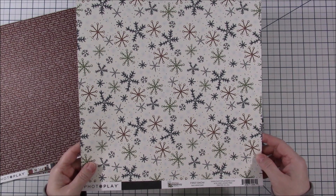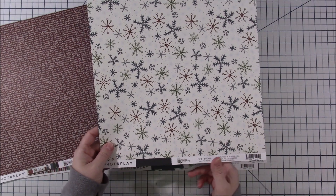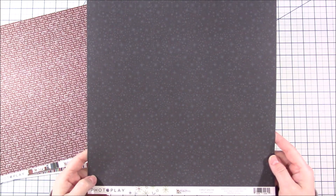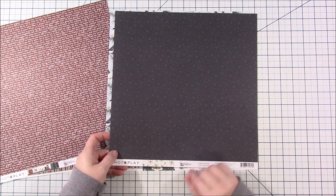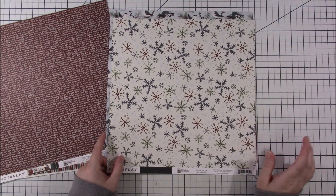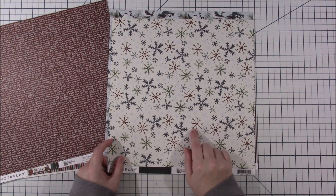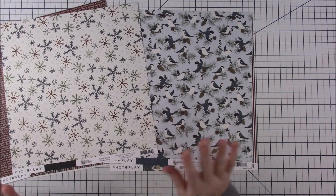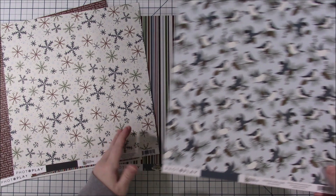This next one is called 'First Snow,' and I just love those snowflakes — aren't those neat? They've got reds, blues, and greens, everything. The back side is really nice with little tiny snowflakes. You could actually even use this on a Disney page for like Tinker Bell or something — that would be really cool too. It seems like a lot of the US is getting snow right now, but yeah I really like this. The snowflake side is why I got it.